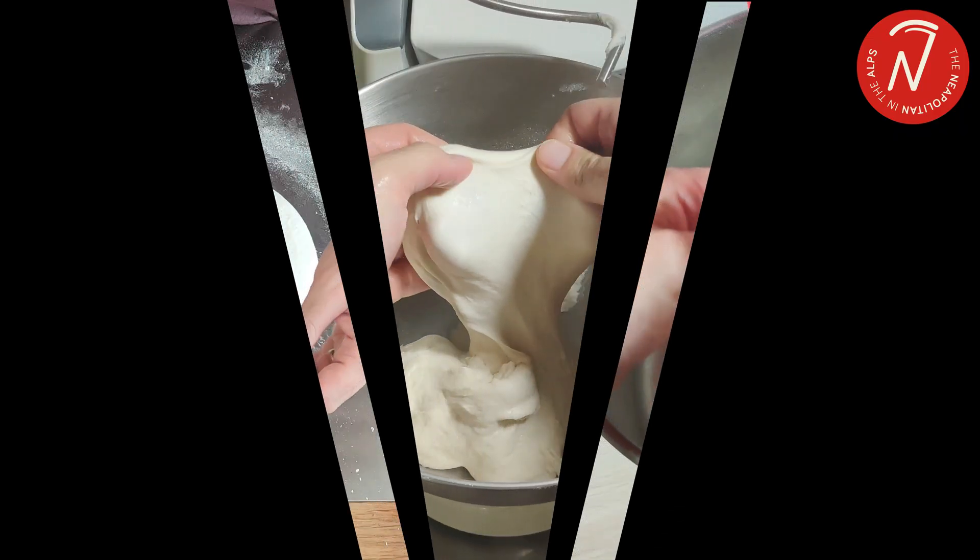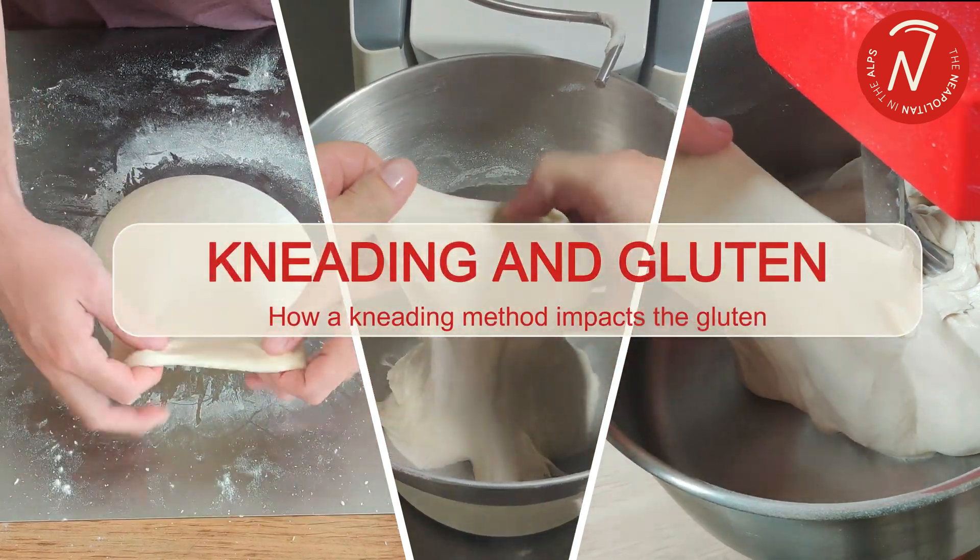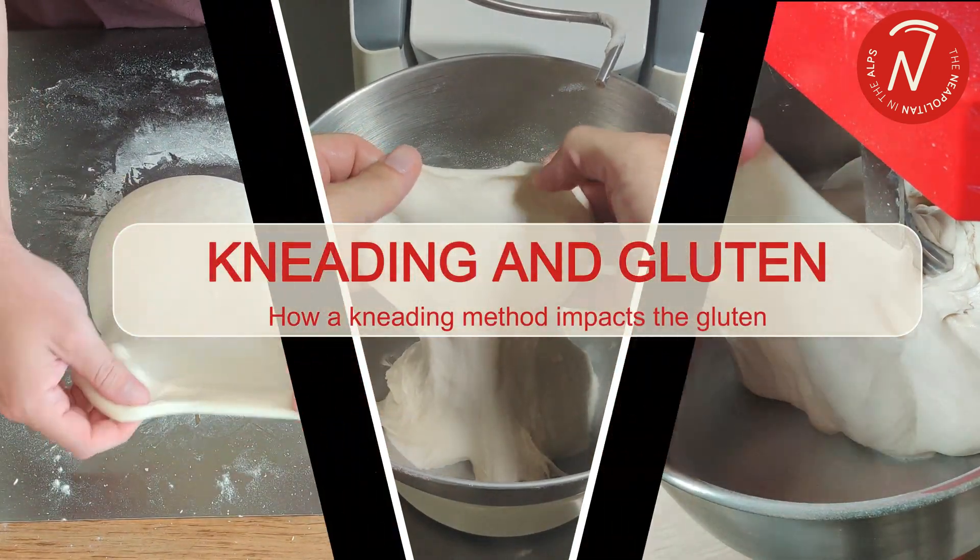How does the kneading method impact our gluten? Hi, I'm Sergio. I'm a professional pizza trainer here in France. In this video, we're going to compare the three main kneading methods and analyze the impacts on the gluten.